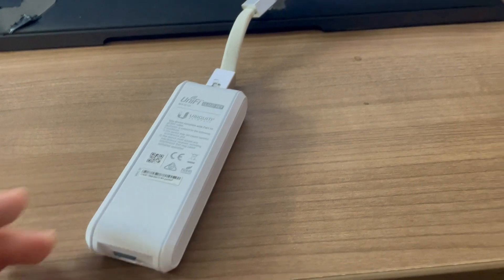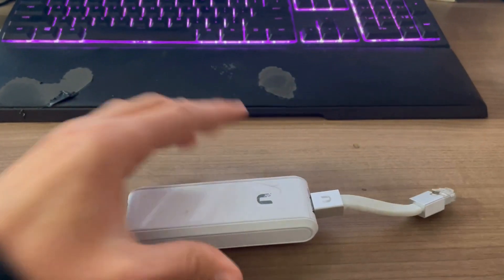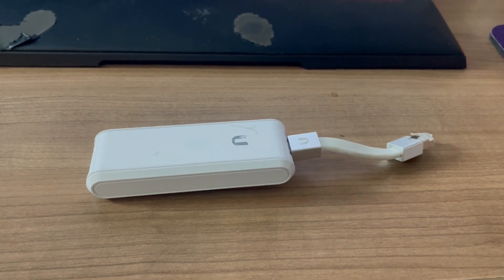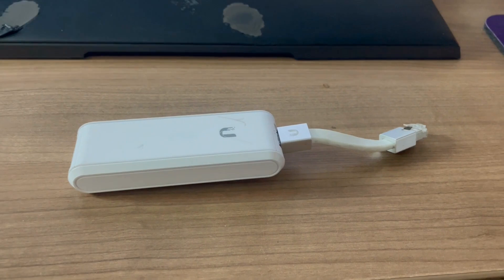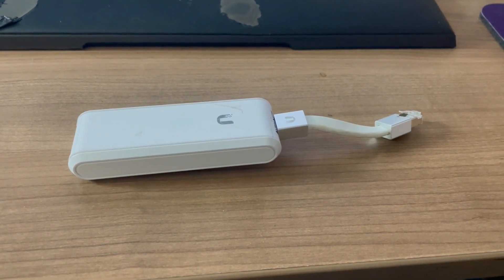It's just a really easy device to use, and it's lightweight and portable. It's well made — I've never had an issue with it. It's just a really good way to monitor your network on the go, so I highly recommend this cloud key if you are looking for one.